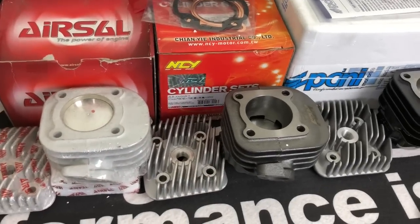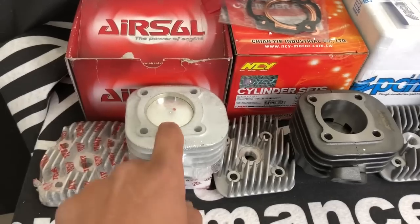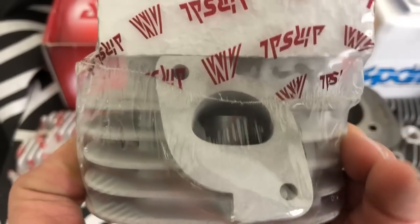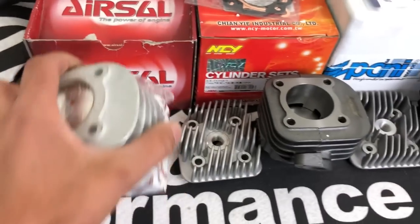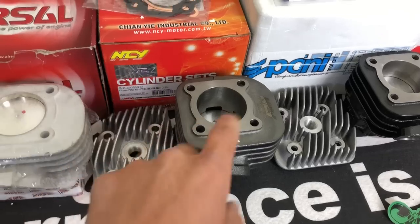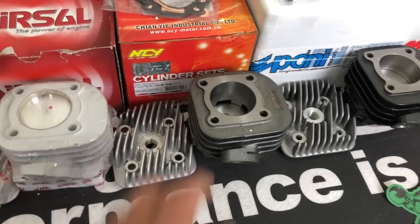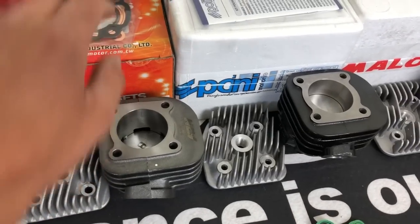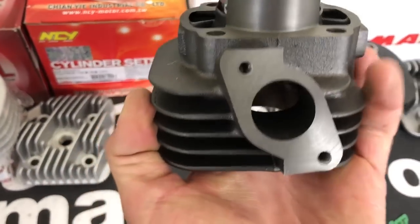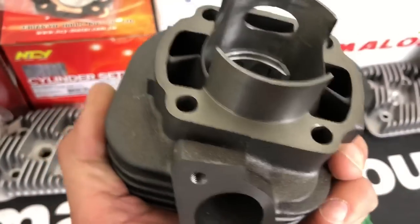This Aerosol kit is a really mild kit, under $100. It's very basic but a good kit for the money — hard to beat. The NCY is just a little over $100, and we've had really good luck with these kits. You get your gaskets, pin, rings, and cylinder — a really nice cylinder for the money. We do a lot of these on customers' bikes locally.